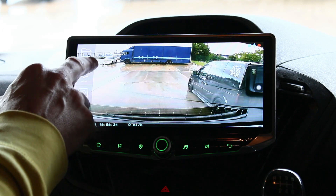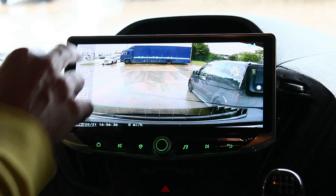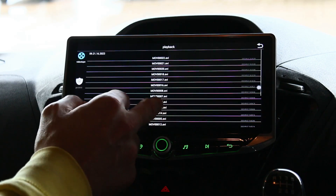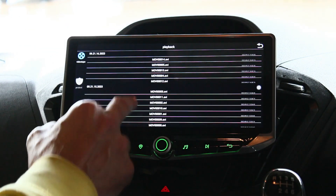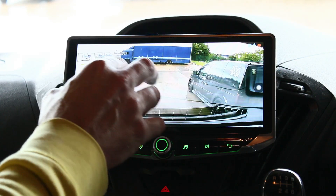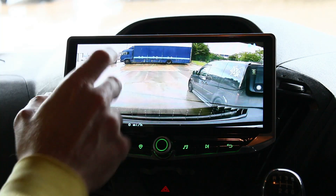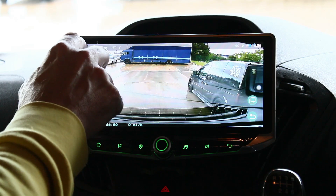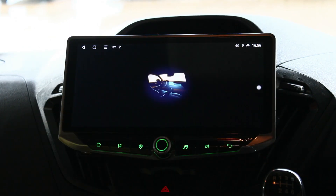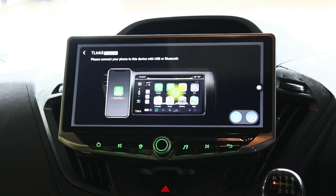The DVR camera records your drive and only works when your car's active. So if you've got anyone playing with your car in the middle of the night it's not going to record, but it will record every time your engine goes on. It does come with a little SD card on the side of the DVR camera, so if you do want to take any footage for insurance purposes you can transfer it to your PC that way.